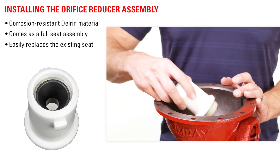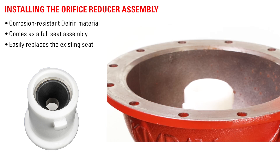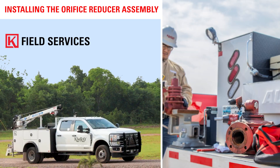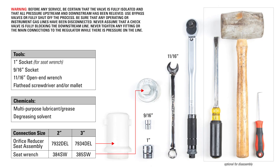The orifice reducer assembly is made of corrosion-resistant Delrin material and comes as a full seat assembly that easily replaces the existing seat in your valve. This can be done by your team or the Kimray Field Services team as needed. Here's a step-by-step guide for replacing your current seat with the orifice reducer assembly.